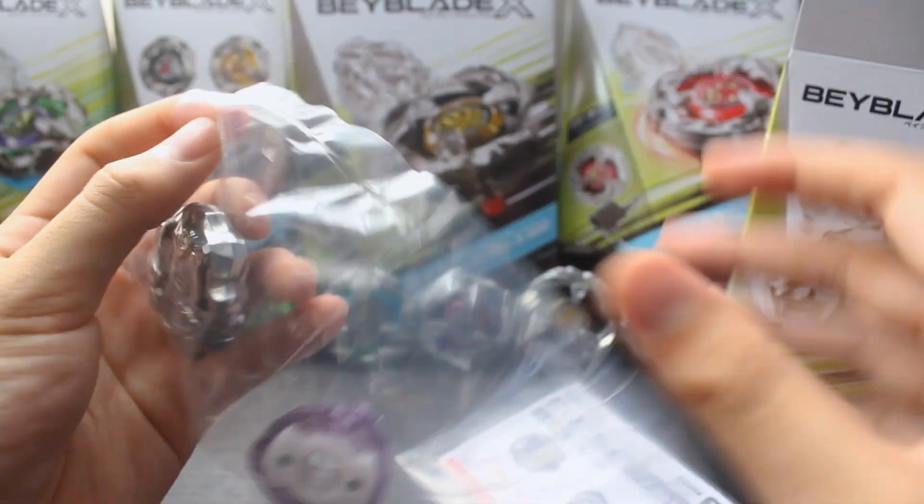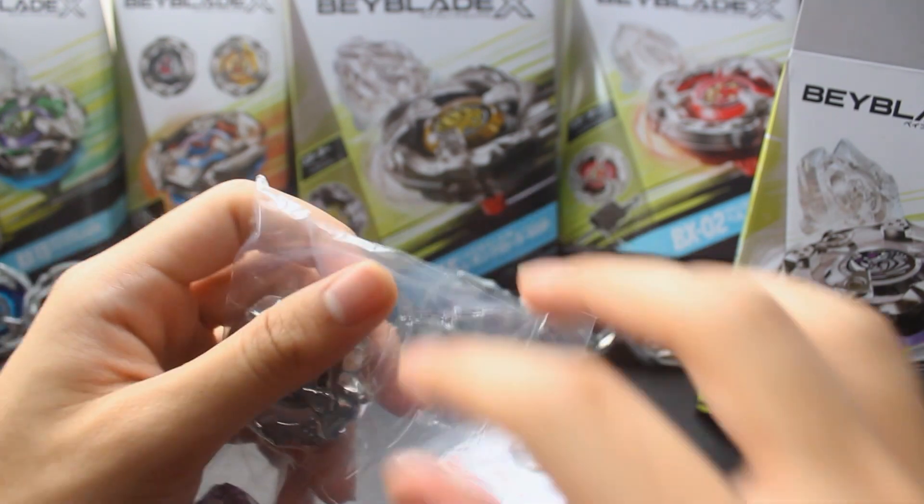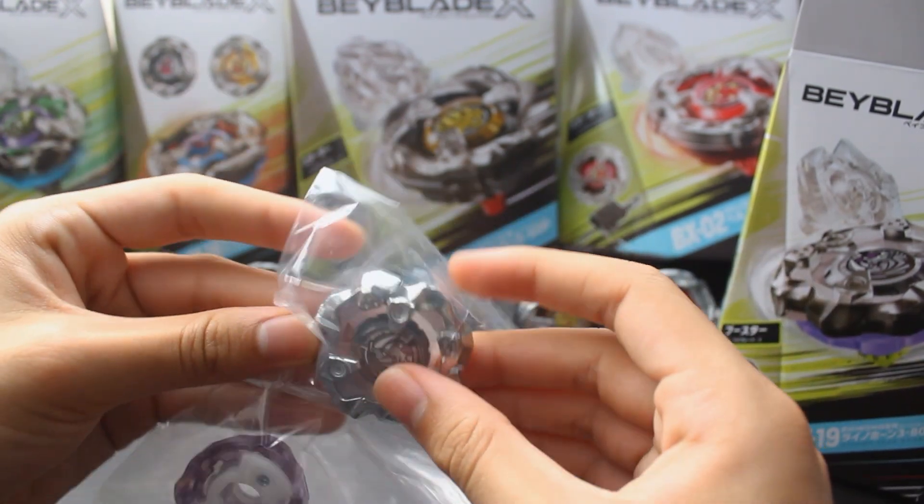We got our blade, ratchet, and bit, and obviously we're going to get started with the main event — the new blade, Rhino Horn.